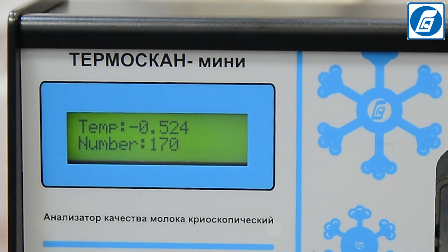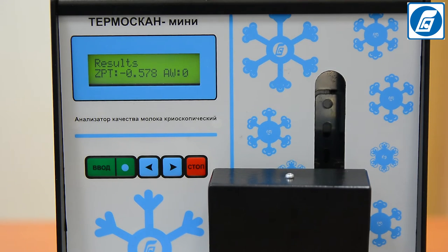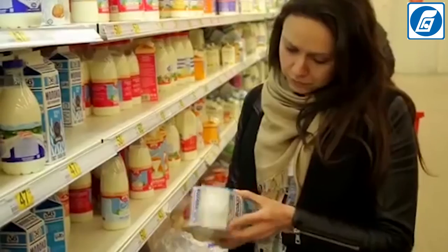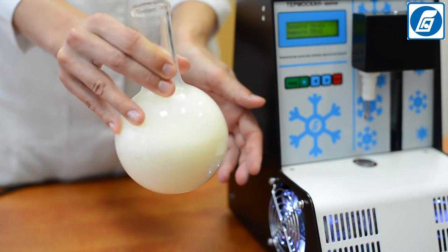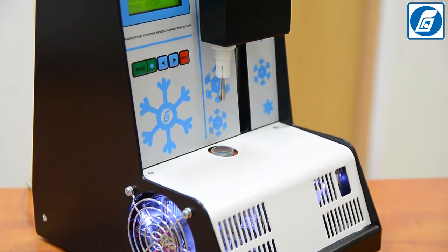By determining the freezing point of milk, we can detect when it has shifted downward from the standard value of –0.52°C. Only by controlling the naturalness and quality of raw milk at input — when milk is received from producers — can we guarantee the high quality of the finished product. Thermoscan Mini cryoscope installed at milk collection points allows receiving information about milk quality and detecting possible adulterations before milk goes into processing.